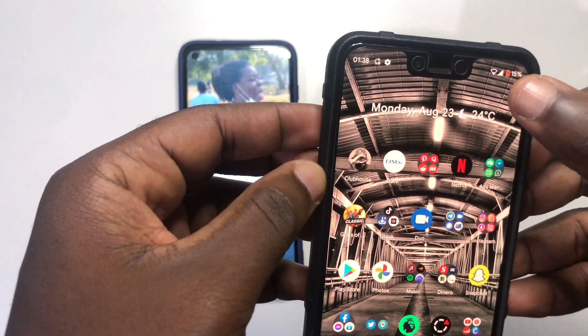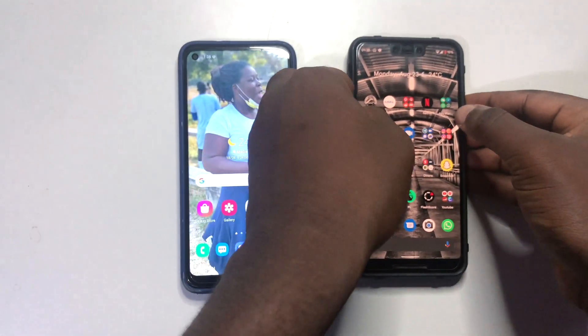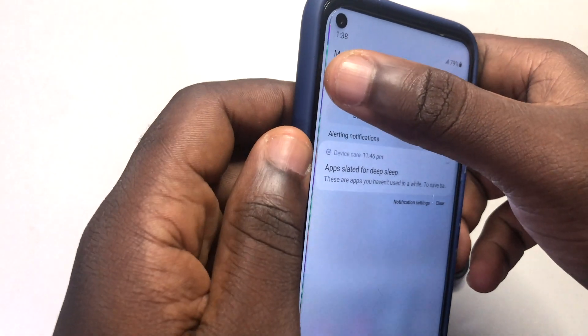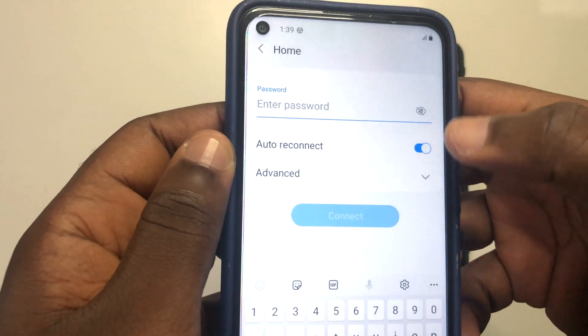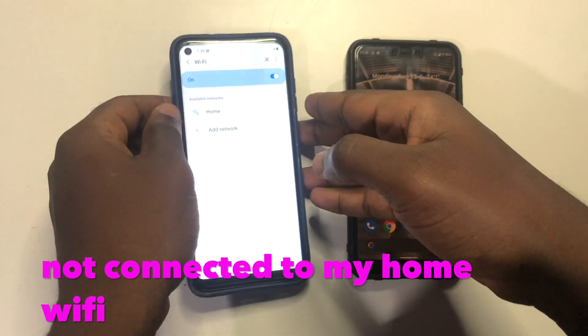So on this first phone you can see that I'm connected to a Wi-Fi right here. And when you check this second phone, you can see that it's not connected to any Wi-Fi. When I tap on the Wi-Fi it's going to ask me to enter the password. So I'm actually connected to my home Wi-Fi on the first phone.